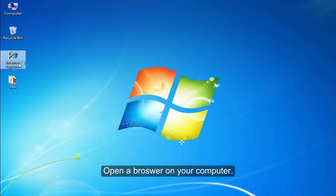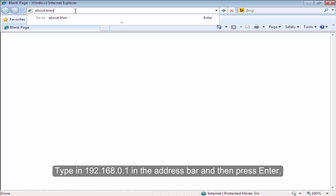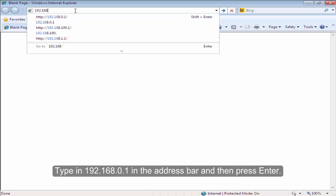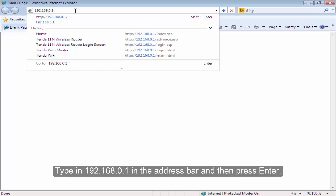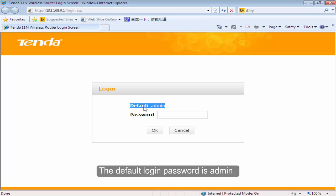Open the browser on your computer. Type in 192.168.0.1 in the address bar and then press Enter. The default login password is admin. Type in admin and then click OK.